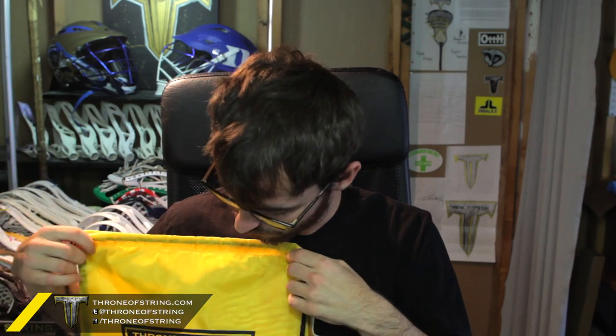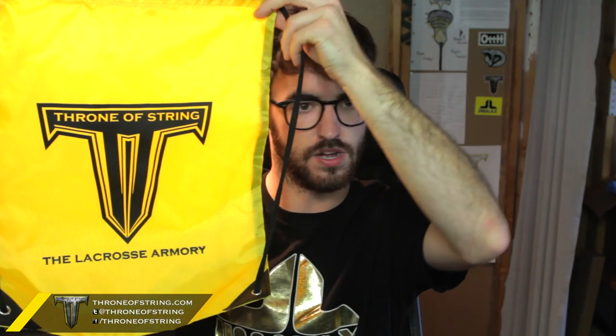They're like the perfect athletic gold color — I love it so much. They have a black drawstring with a little silver eyelet and a black synthetic leather reinforcement, so they're really well made. On the inside it's also got tape on the seam, so there's no exposed seam, meaning it'll last longer, it's a lot stronger, and it just looks great. On the front we have the Throne of String logo and then the Lacrosse Armory at the bottom, which I think looks so awesome.